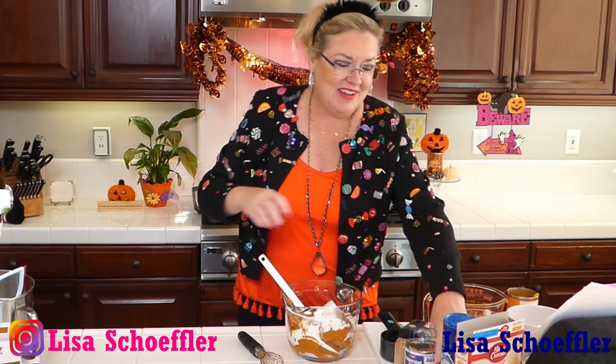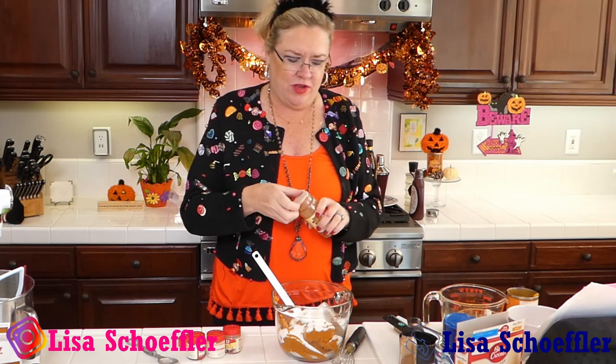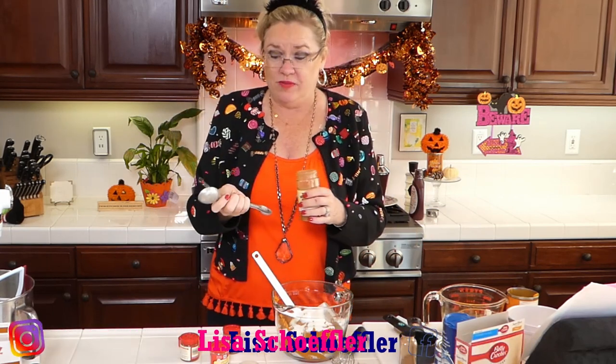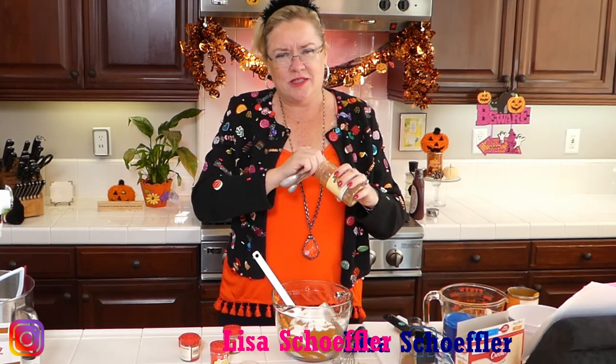Now for our spices - I have my homemade pumpkin spice but I'm almost to the end of it, so I'm just going to use the regular spices. I have a little piece of trivia for you on McCormick spices. Gary played golf with one of the original McCormicks all weekend in a golf tournament. And then I found out my grandmother - my mother's mother - was the assistant to the president of McCormick in Chicago in the 1920s. So a hundred years ago she worked at McCormick!